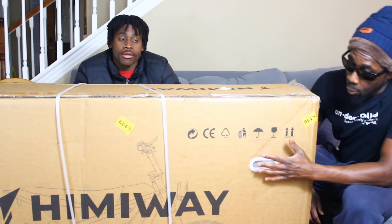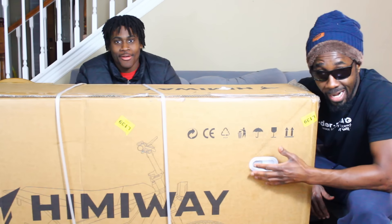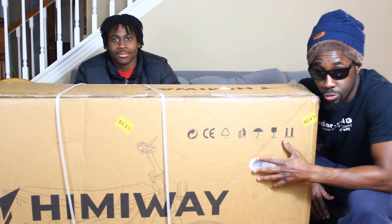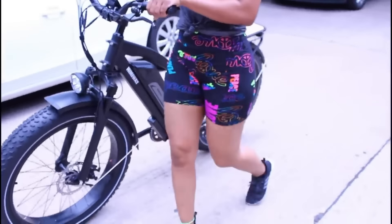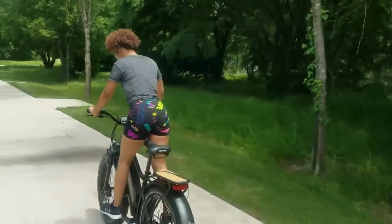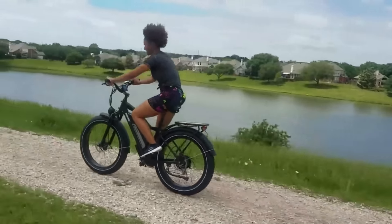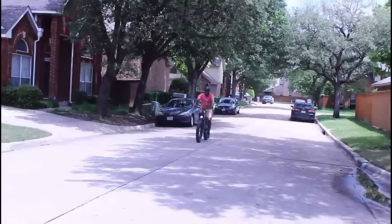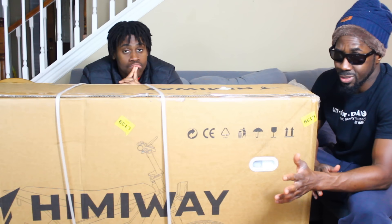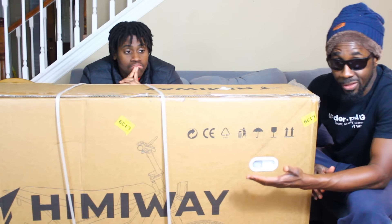What's up y'all, so we've received a moped style bike from Hemiway. I'm real excited about this because Hemiway used to make my favorite bike — the Hemiway Cruiser. What I liked so much about that bike was it was very durable and the pedal assist was almost perfect. I liked the speed, I just all around liked the Hemiway bike. It was my favorite bike for like two years.